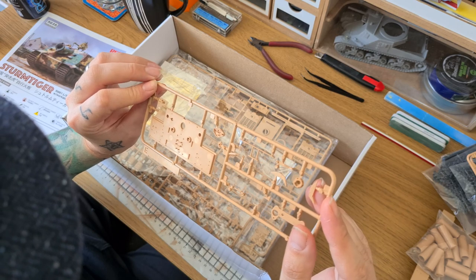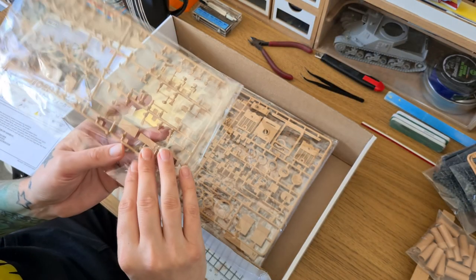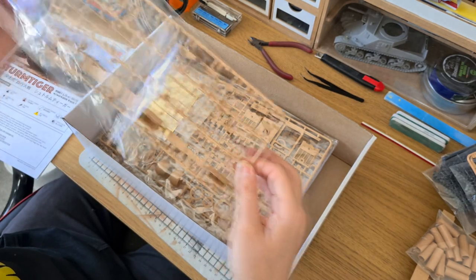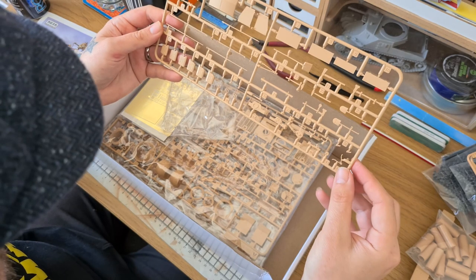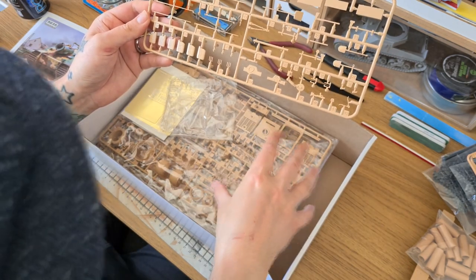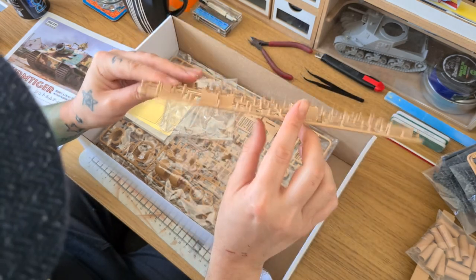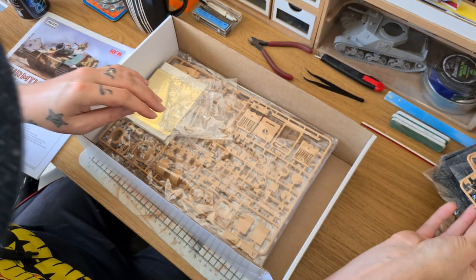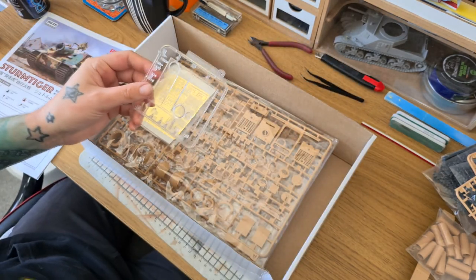Again, really nice detail — very, very little flash. There are some very fine micro components on here that are going to be fun to build. I've had problems with the finer Ryfield kit components before, but I have managed to find my magnifying glasses now, so hopefully I can take some of the eye strain off. As you can see there's a lot of sprues with these kits, and this is only a partial interior. I do have the full interior version as well — there's probably another six or seven sprues on top of this. We've got the jerry cans, our jack, tools, and a storage box.